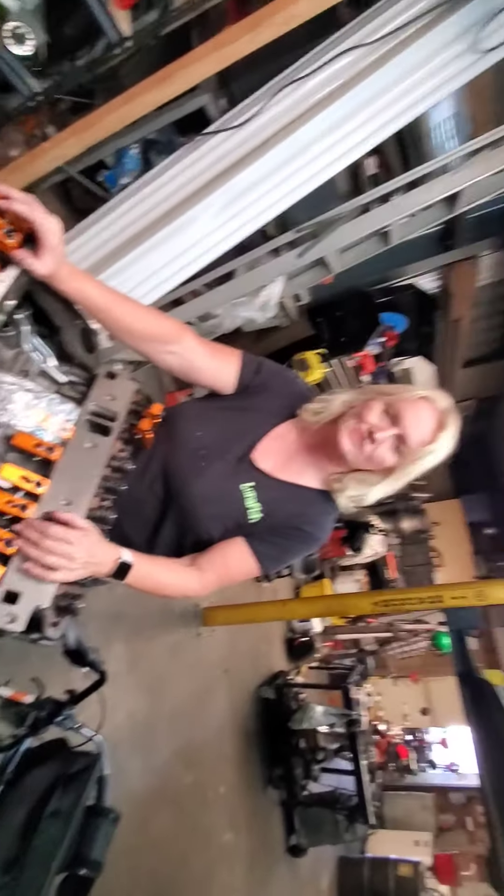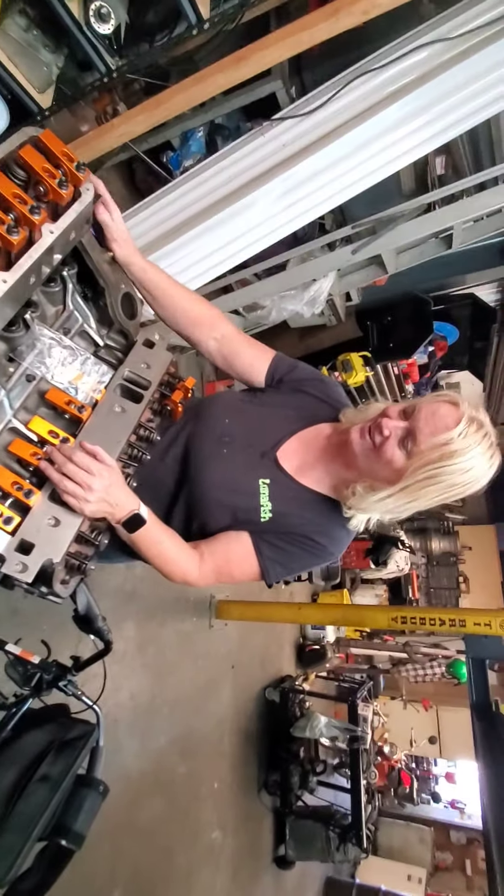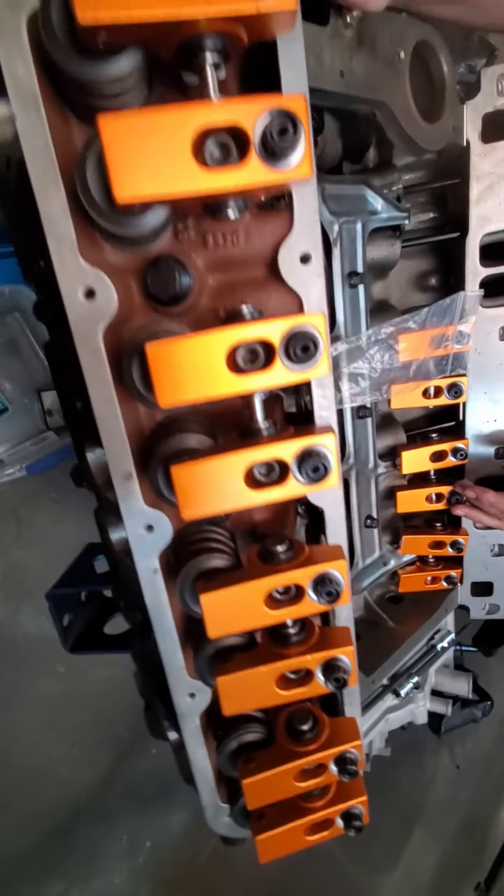We've got them half ticked and they're all orange — I love that gold color.